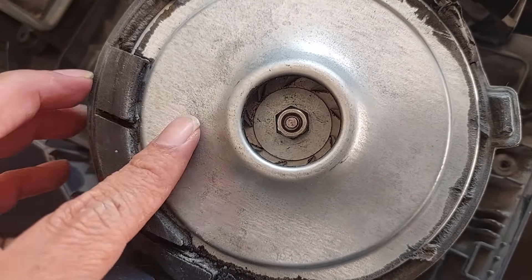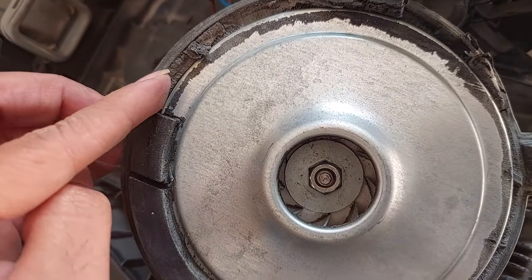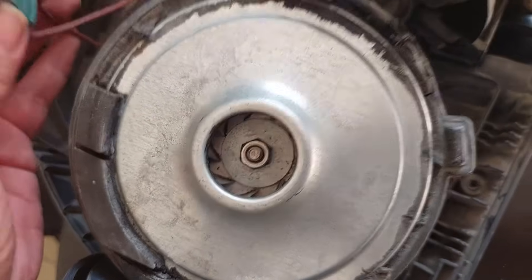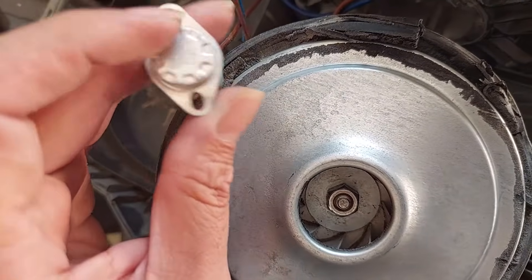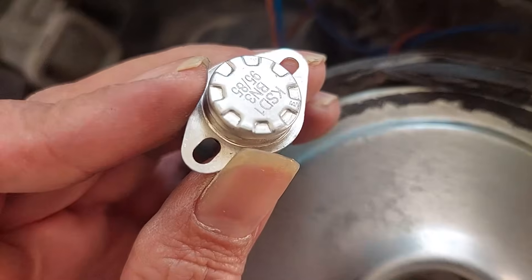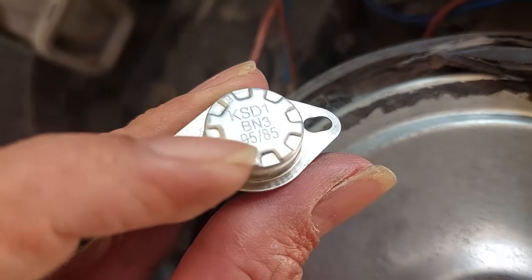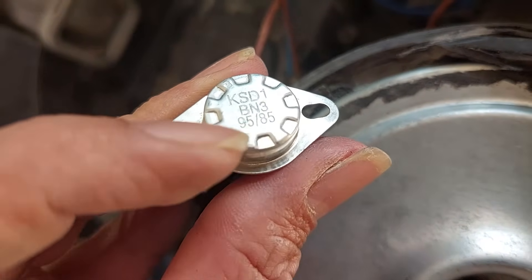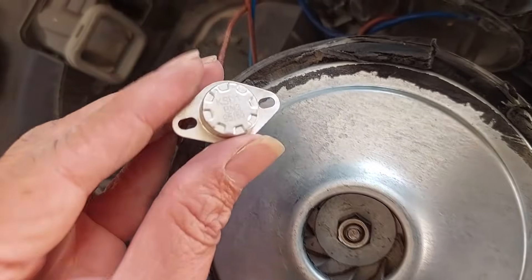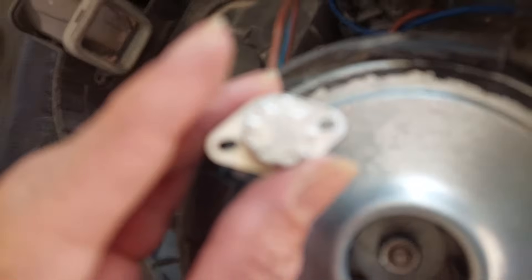Another problem causing the motor to sometimes not spin is rubber debris coming inside this hole and making the motor stuck. When the motor gets stuck, it generates heat, and this thermostat will automatically shut down the electrical flow. This thermostat prevents the machine from overheating, burning, or melting. As you can read here, it says 95 or 85 degrees - that is the maximum Celsius. If the motor reaches 95 degrees Celsius, it will shut down itself and make your device safe from melting or burning.